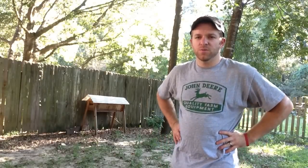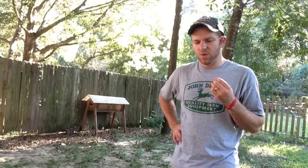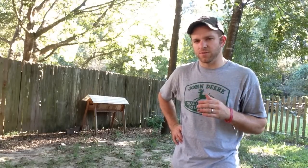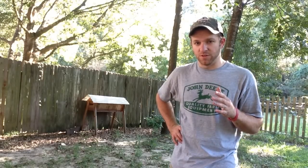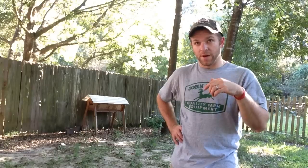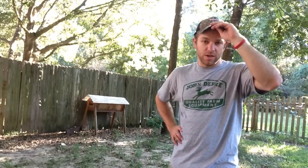Hey folks, today I just wanted to make a brief little video — not super detailed, but just kind of an explanation as far as what beehive I prefer, why I use it, which one I use, and what might be best for you. What's best for you is what works for you, what you like working with. I'm making this video for my sister's father-in-law who is thinking about getting some bees, which I encourage.